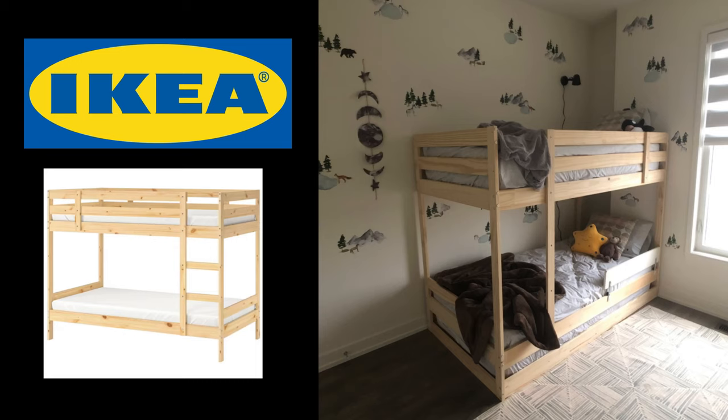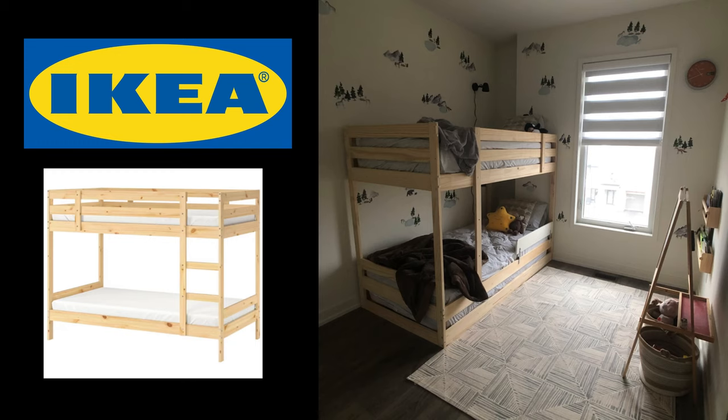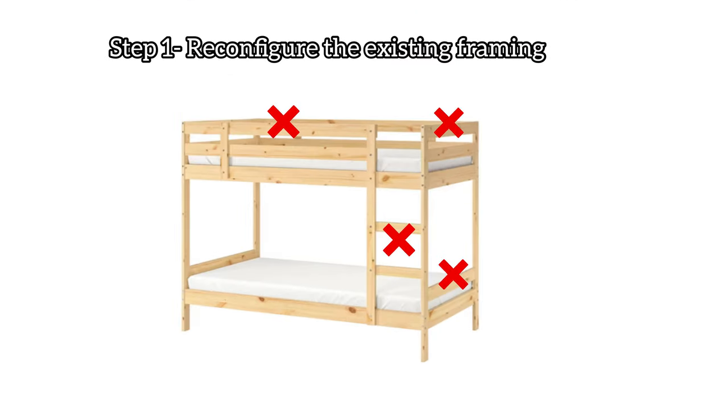I built this Ikea Meidel bed for my kids and there's nothing wrong with it, but it's just kind of boring. I tried my best to make the room look kind of cute with the decals and the rug, but it just wasn't doing anything for me.